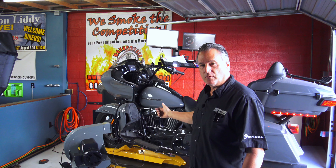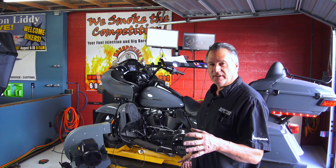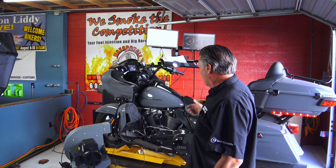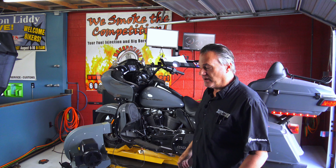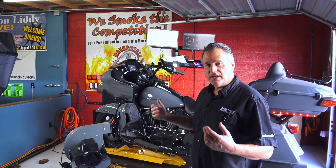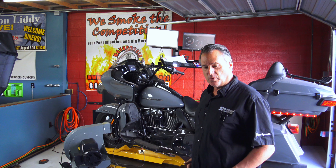Welcome back guys. 2023 Road Glide here for its first thousand mile service and a 472 Feuling cam install. I'm going to do some base runs here — probably three. I'll be tuning it with the Power Vision later, so I don't really care about the AFR right now. Let's just do some base runs, see where we're at power-wise, then we'll get it on the bench, get it apart, and get it back on the dyno.